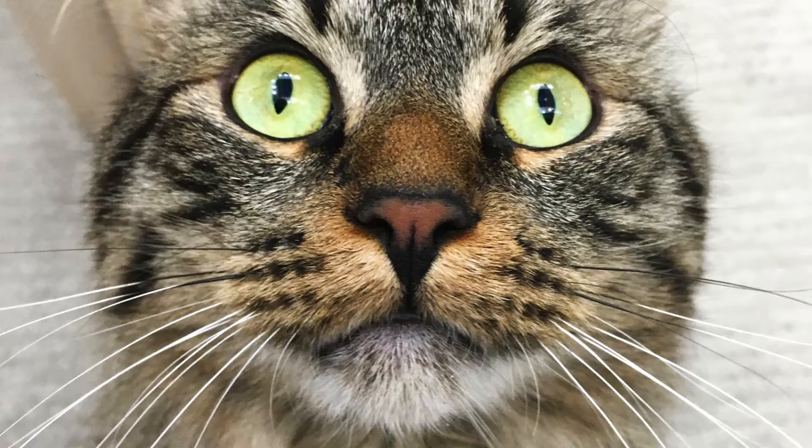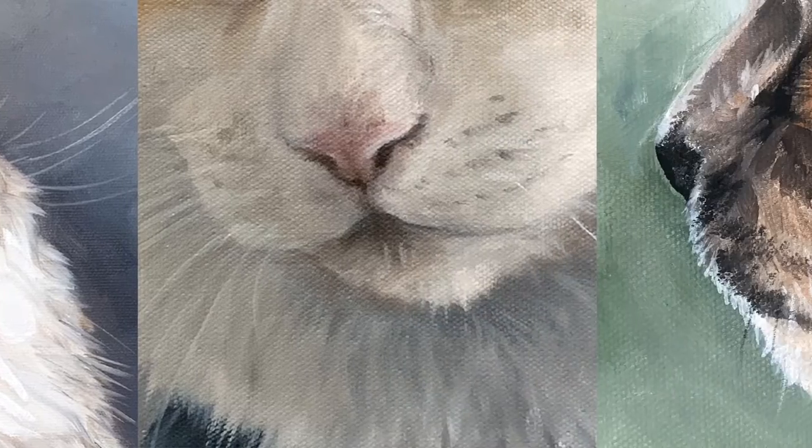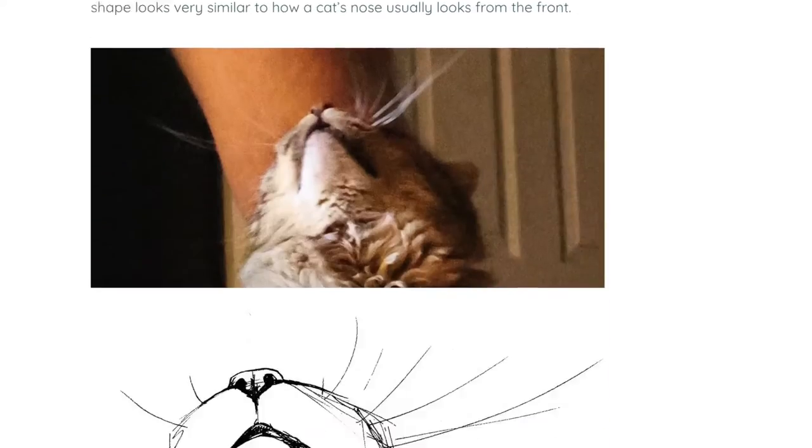Hey y'all, Zan here with a quick video about drawing cat noses. For a full breakdown of how to draw cat noses from the side, top, and three-quarter views, check out the blog post in the show notes. Follow if you like the video!